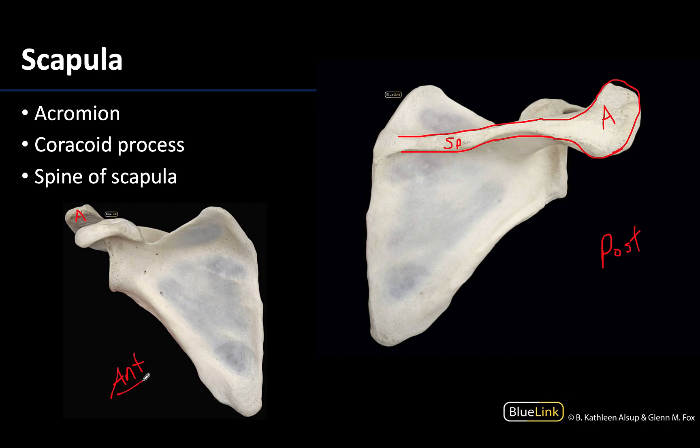What's clearer on the anterior view is the coracoid process, which is this beak-like shaped structure. It will be found superior to the glenoid cavity and it projects anterolaterally — I always think of this as almost like a bent finger pointing toward the shoulder joint. Lots of things attach here: ligaments associated with both the shoulder joint and the acromioclavicular joint, as well as muscles like the pectoralis minor and the short head of the biceps brachii.